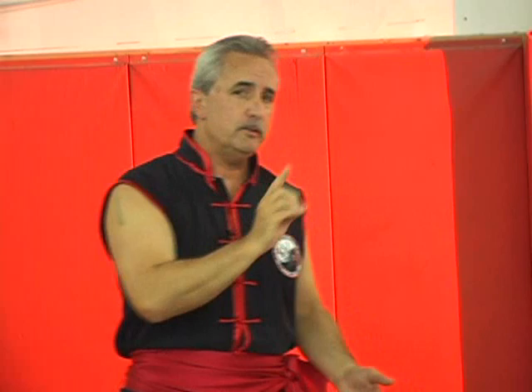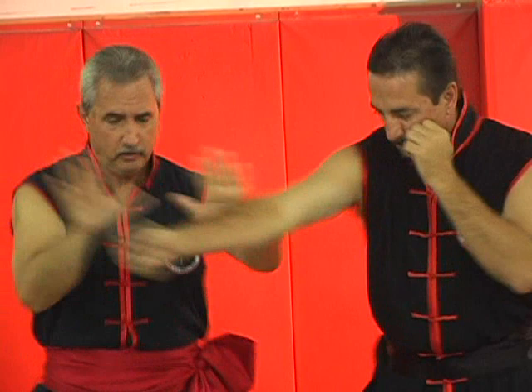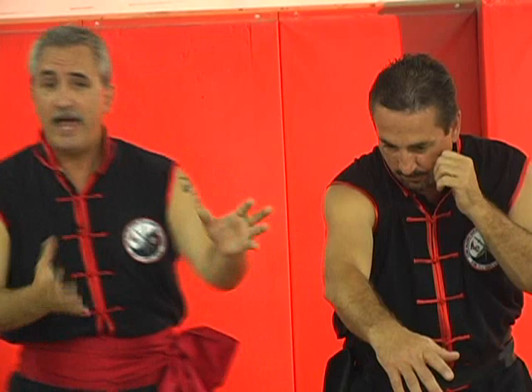But in the Pai Lentau system, the damage primarily is done here. So on the first move, as I step back and I slap — now see, I'm hitting with the palms. That should disable that arm, that should take that arm out. Now this weapon, this threat's gone.